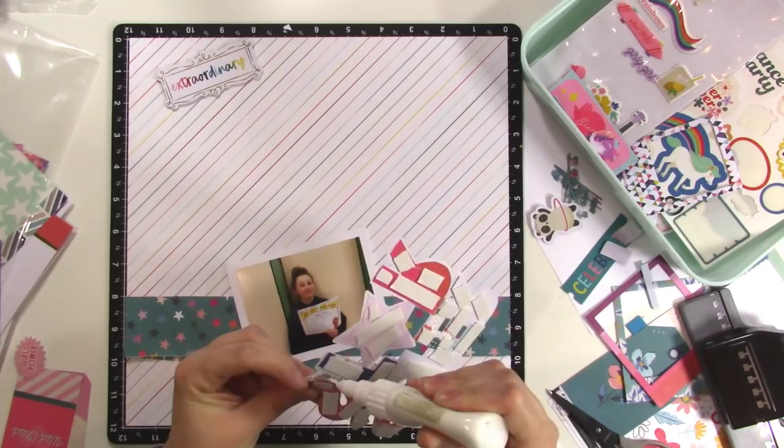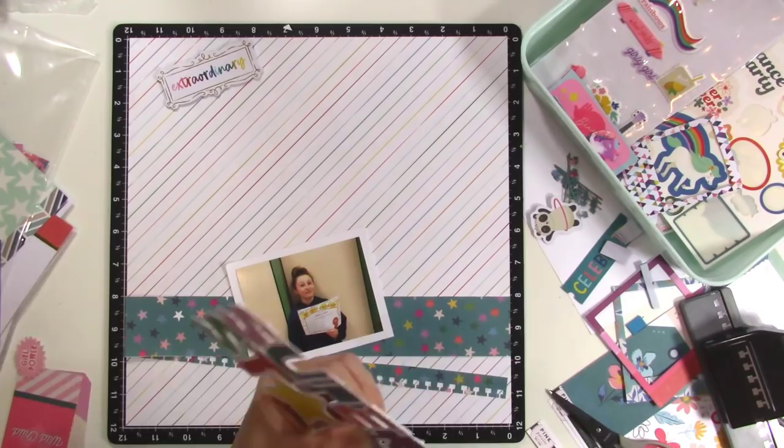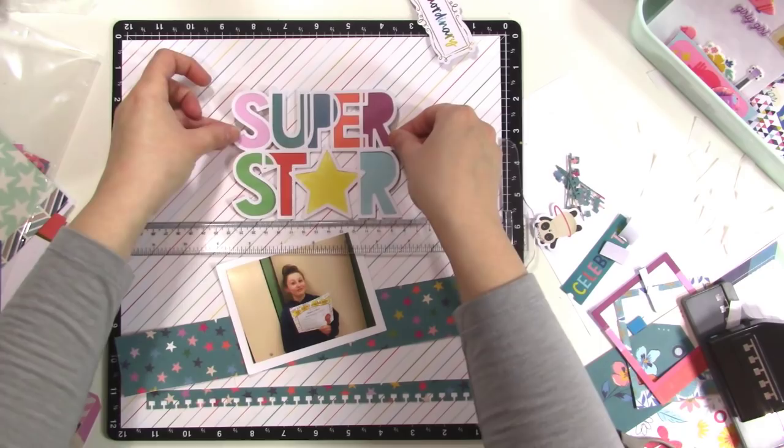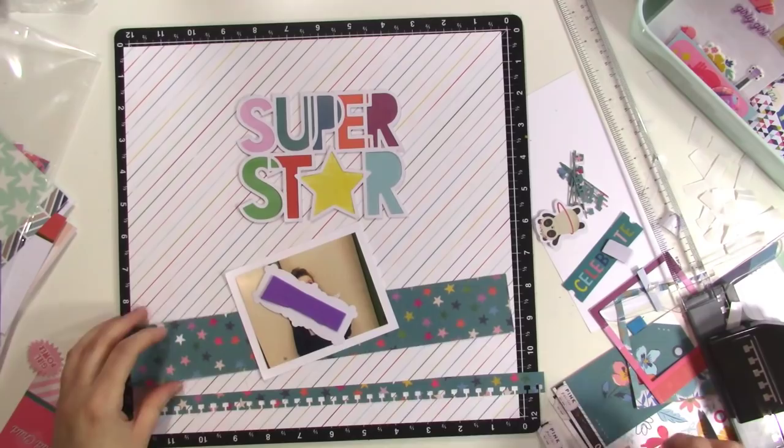I had some pieces of paper that weren't quite sticking to the cut file, so I'm just grabbing my glue and putting a little bit more adhesive on there. Now I'm kind of ready to arrange my layout. This is a design I've been going to a lot lately — it's kind of a vertical or T-squared design where I put every main subject matter down the center of the page.